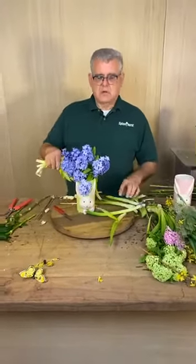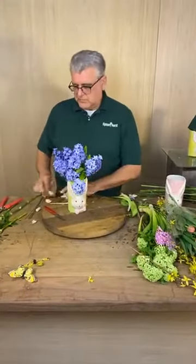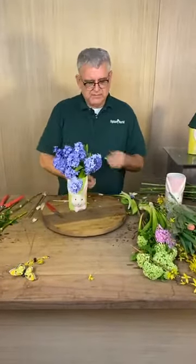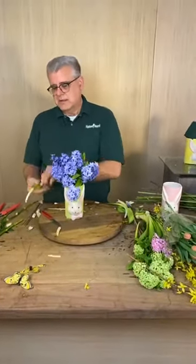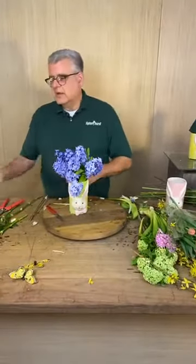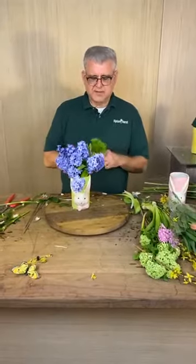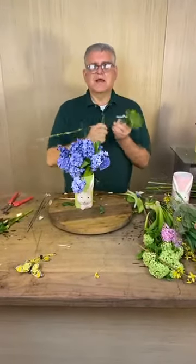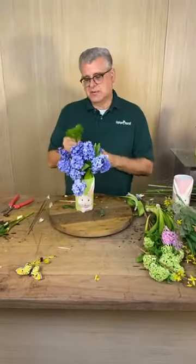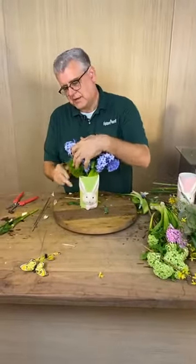Okay, sorry about that. So we cut the hard part of the hyacinth off — see that white part? That's the part you want to cut off because it doesn't take water as well. Now we're just going to make a simple collar with a few pieces of this green dianthus. As Kathy said, the smell must be amazing — it is! It smells like spring down here.